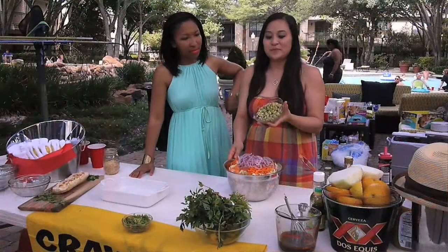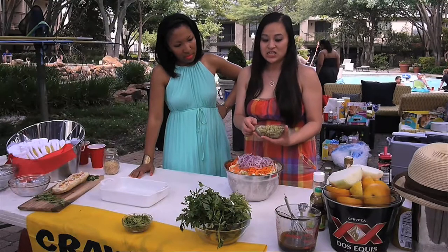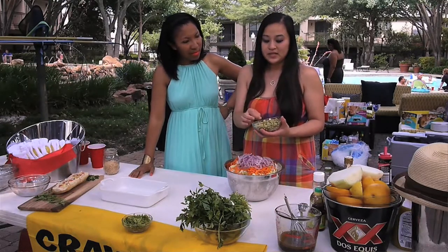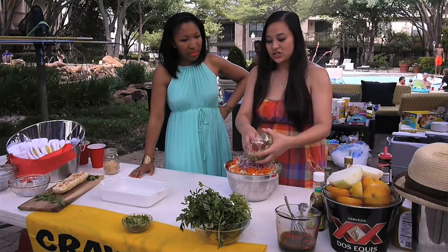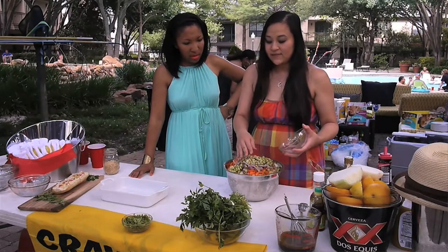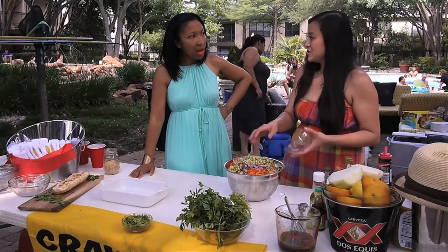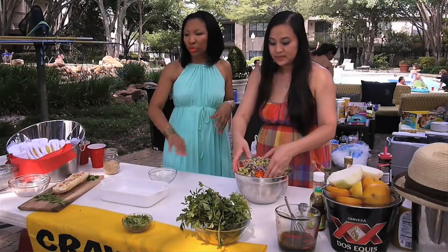Then we have edamame and soybeans. It's usually used in a lot of Japanese and Chinese cooking. It reminds me of a pea pod and it's going to give it another texture — a soft crunch — and then a really good flavor. Usually I leave out the edamame when we're pairing it with fish tacos or pulled pork, but if you're going to eat it by itself as just the slaw, you can throw the edamame in.